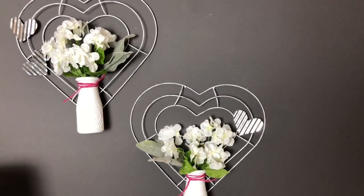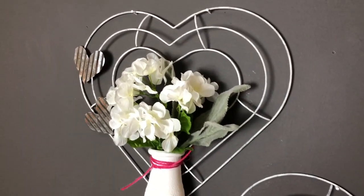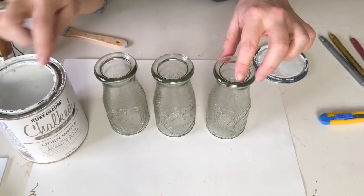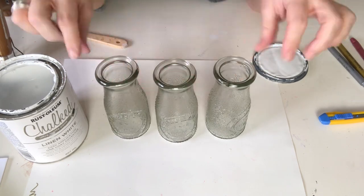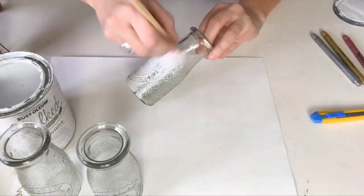Hey you guys, welcome back to Lisa and Company. Today we are doing the first of our actual Valentine's crafts. I don't make a big deal about Valentine's Day here, but I thought I would just do a few little decor pieces for Izzy and I. First up, we've got these great little milk bottles from Dollar Tree.